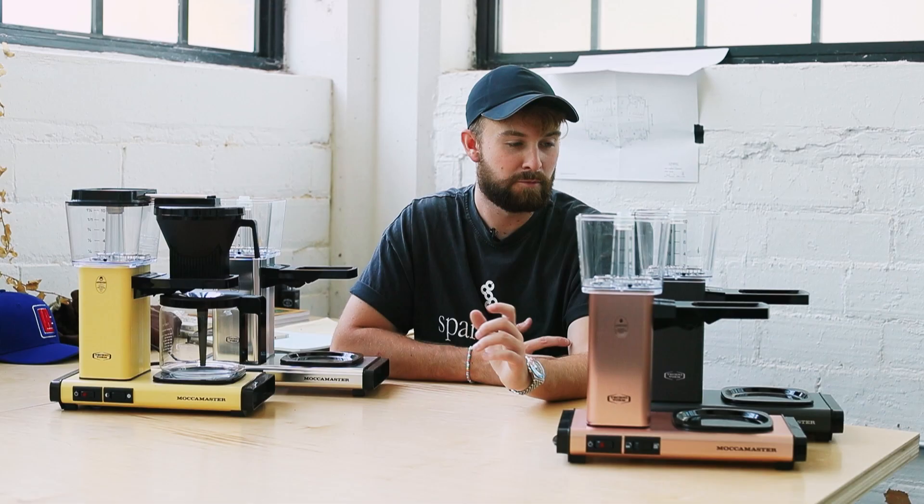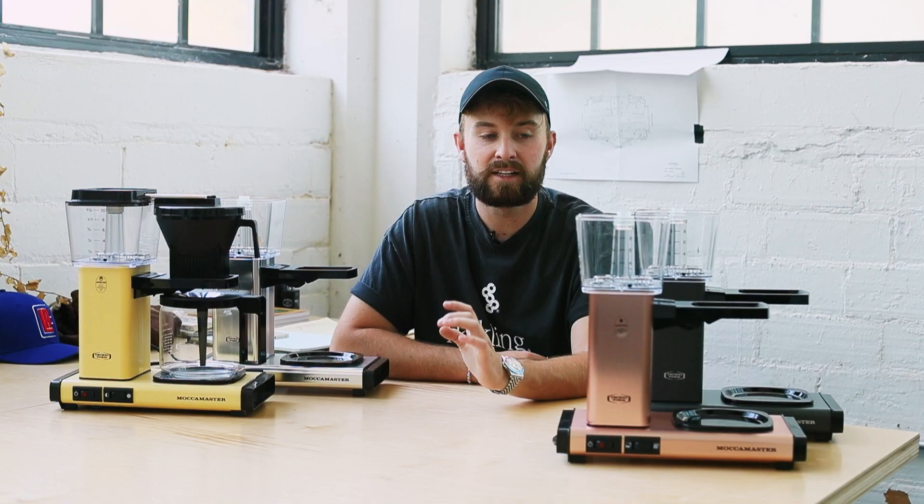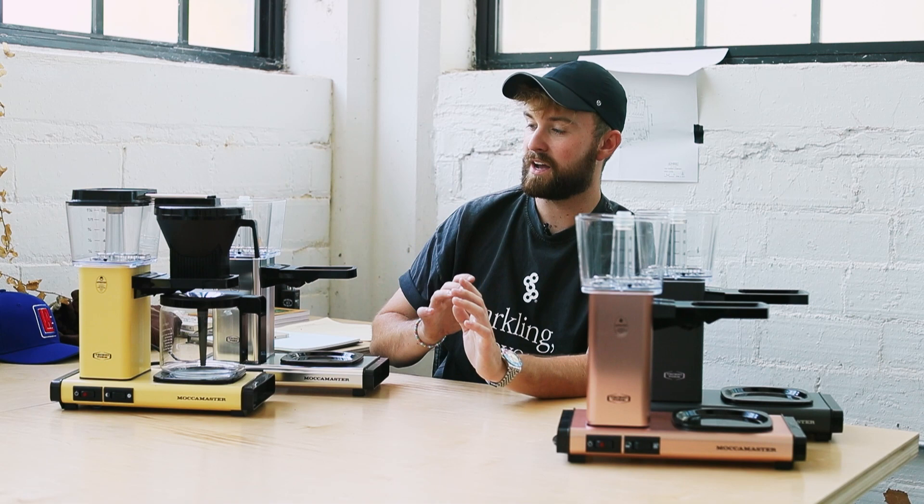We have some more Moccamaster units in here — specifically a different Moccamaster, or at least the updated version of the KBG that we so quickly sold out of over the last year. Everybody's been cooped up at home and really excited to use these machines, and we've heard nothing but great things. Moccamaster hit us up and said they're releasing a new version of the KBG with a couple of little tweaks, which we're going to go over today.